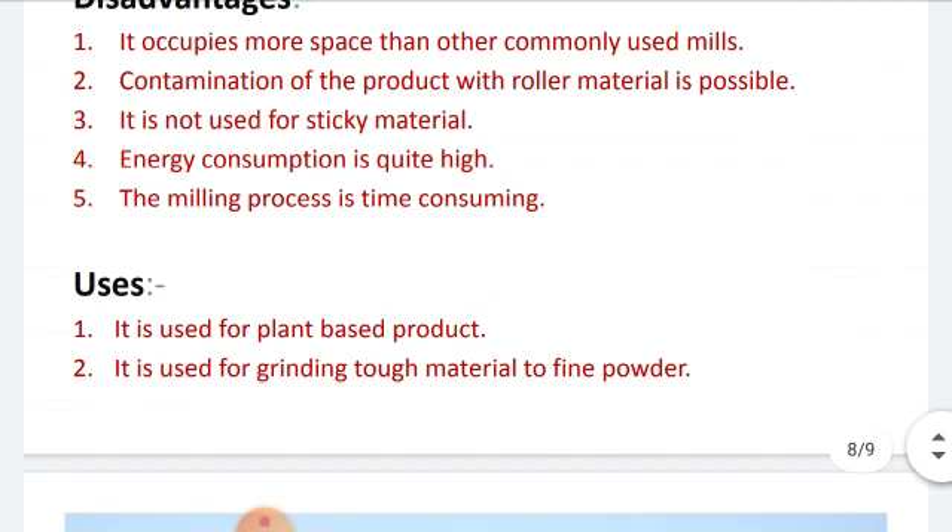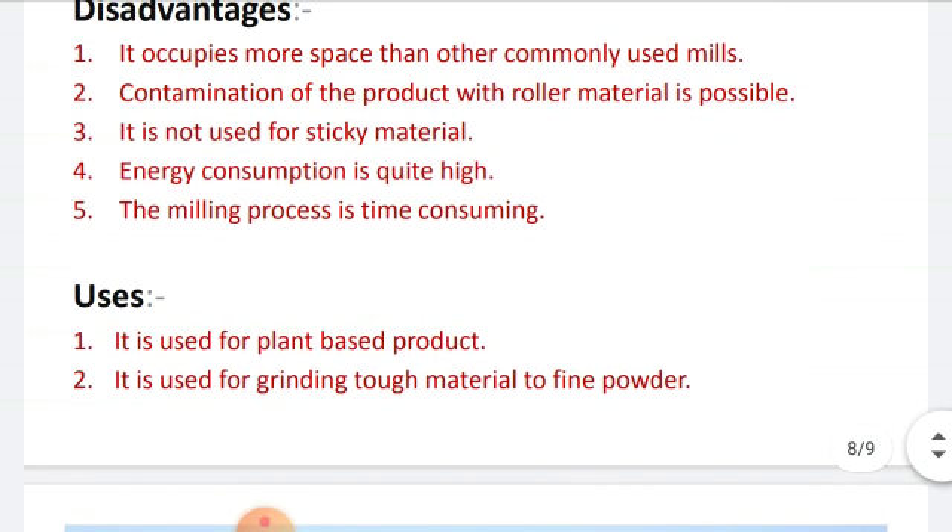Now let's see the uses. It is used for plant-based products. Second, it is used for grinding tough material to fine powder.